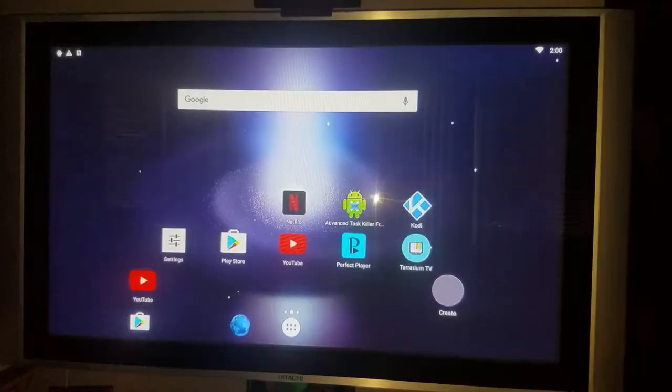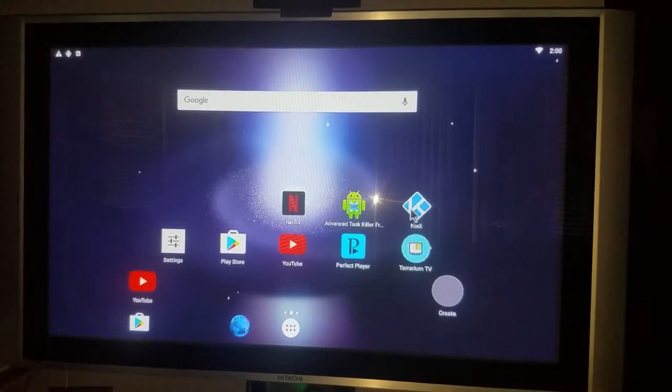Here's the home screen of the box. You got everything from Netflix, Kodi, YouTube, the Play Store, internet browser, and Terrarium TV. Sometimes you don't want to go through Kodi all the time to watch a movie - you can go straight to Terrarium to watch your favorite TV shows and movies.